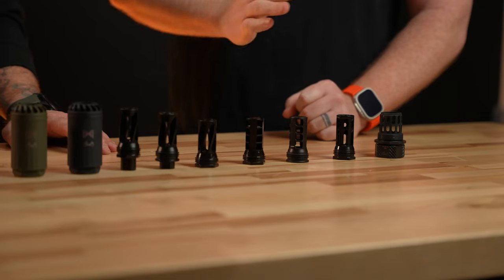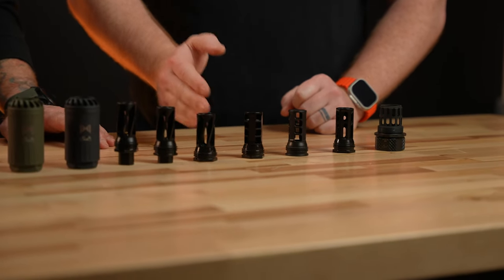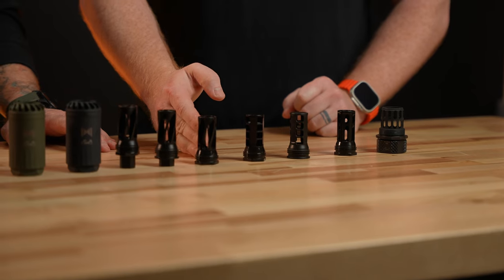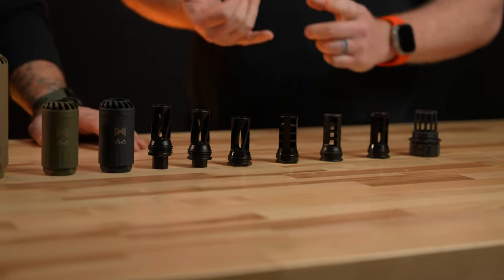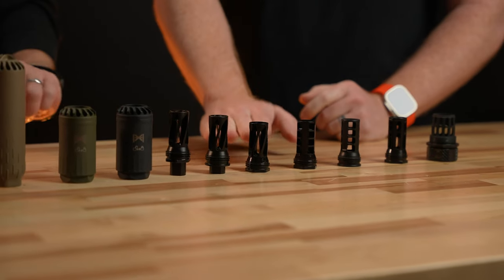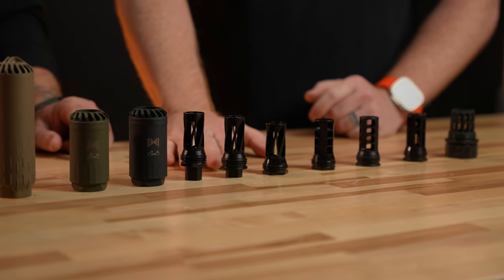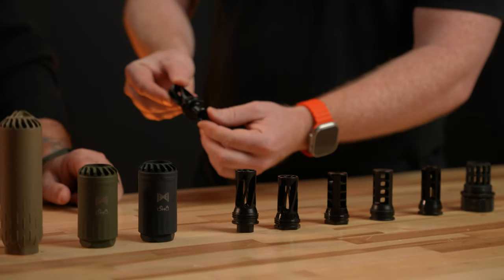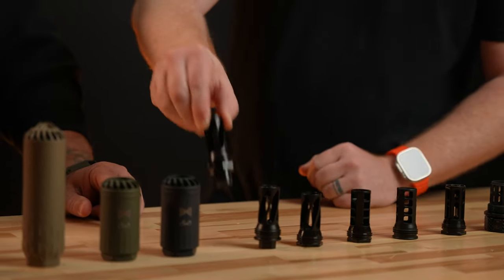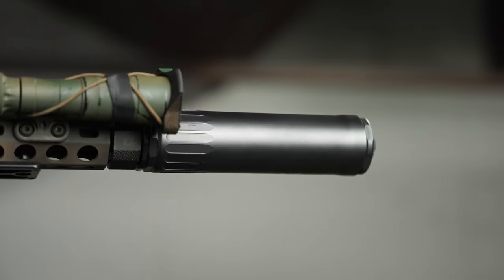Starting with muzzle devices — for 30 cal we have a flash hider and a brake, then for 5.56 we have a brake and a flash hider as well. From there we go into extended-length muzzle devices for guys that don't want to pin and weld on 13.7s and 13.9s. Our standard muzzle device you can pin and weld on a 14.5. For the 13.9 we have the long version, and for the 13.7 we have the extra long. These all come out of the bag already set up for a pin and weld.